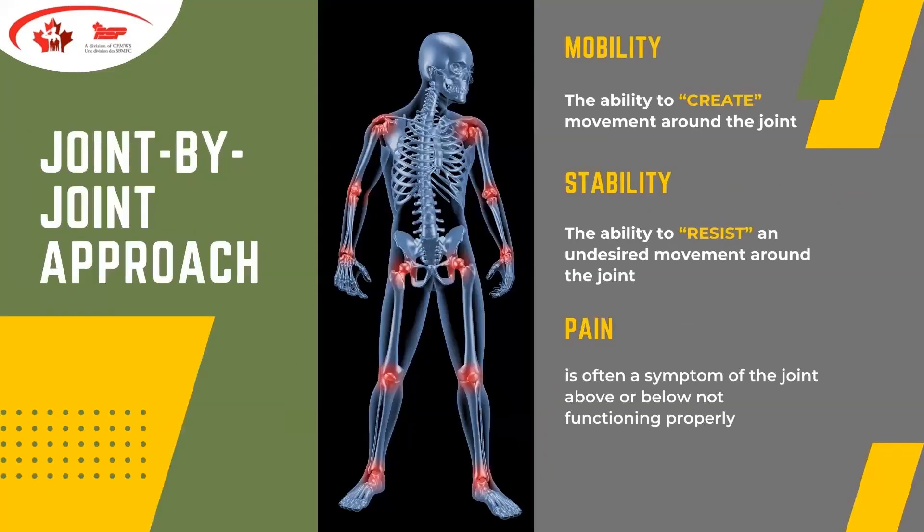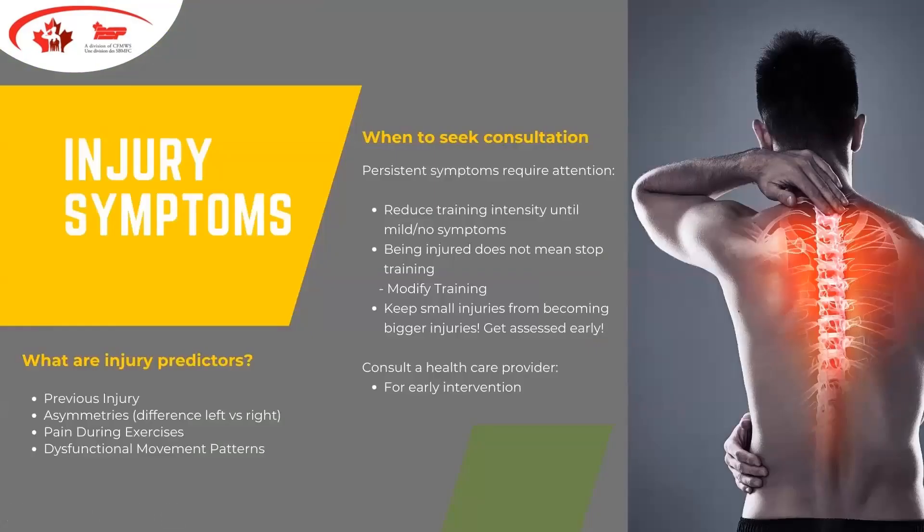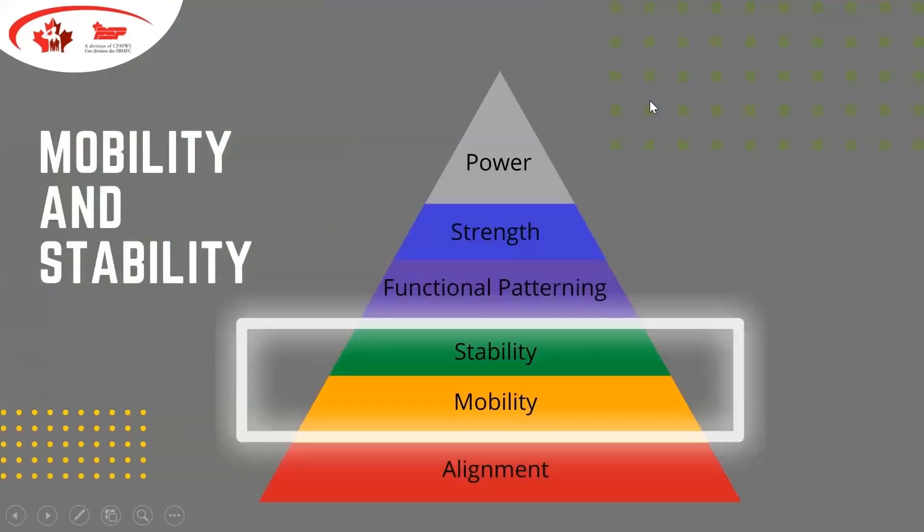This slide reminds us of mobility, stability, and pain. Using a joint-by-joint approach when we look at our exercises is important. If you feel pain that's not good, but if soreness is symmetrical on both sides — right and left — it could be a result of a great workout. If pain persists, evaluate whether you need to see a practitioner — it might be an injury or just a byproduct of your workout. For any persistent symptom, absolutely recognize the importance of following up. We also want to pay attention to stability and mobility in our fitness regime — power, strength, functional patterning, and alignment — because that's what's going to keep us moving.